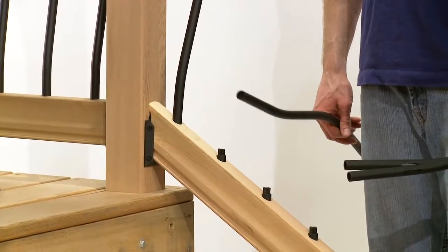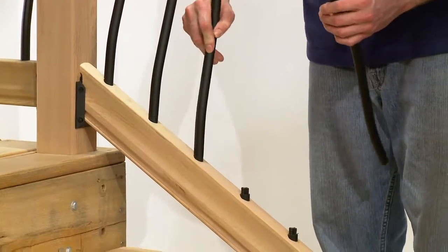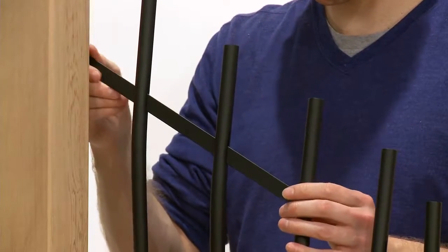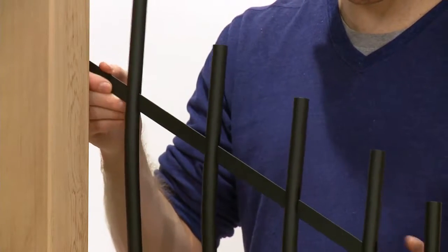The Tuscany balusters fit over the angle adapters. Place all balusters on the angle adapters. The Tuscany kit includes a horizontal decorative bar — simply feed the decorative bar through the holes in each baluster. Excess can be cut off and discarded.